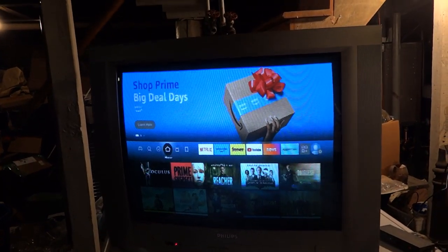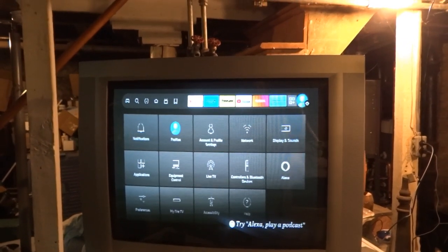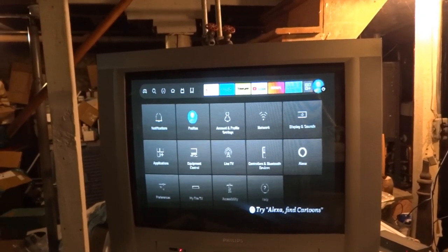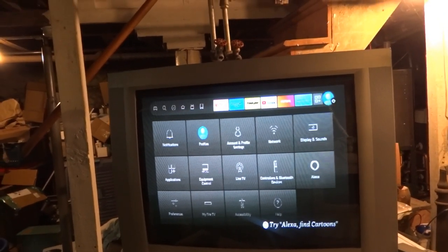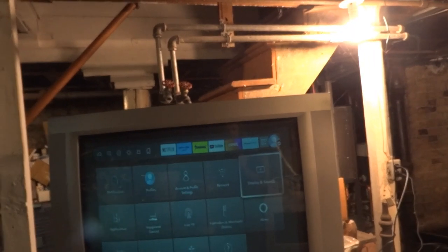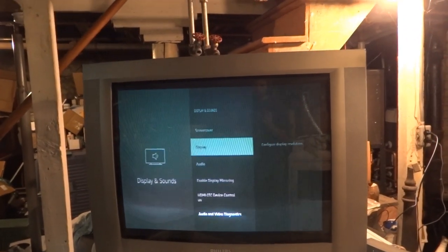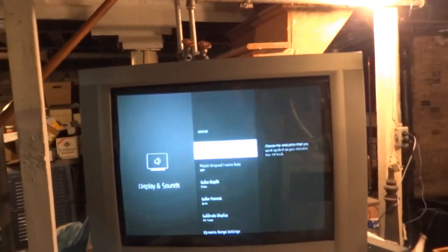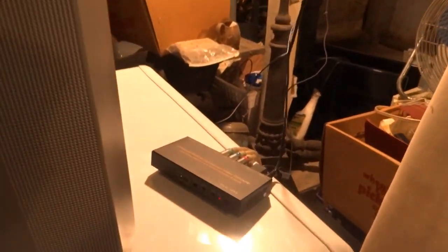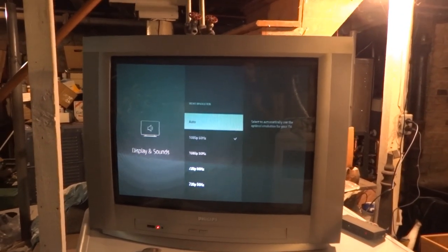The Fire Stick is displaying video on the Philips CRT TV. I'm in the settings now. A problem you might run into when hooking your Fire Stick up to a CRT TV like this is overscan — the image can be cut off around the edges. Go to display and sound, then display. Output resolution is 1080p 60Hz. What really matters is what the converter box is putting out, and that's putting out the correct resolution for this TV to handle.